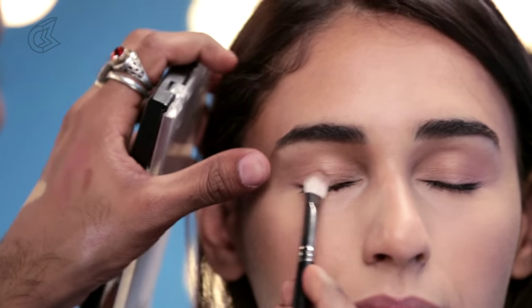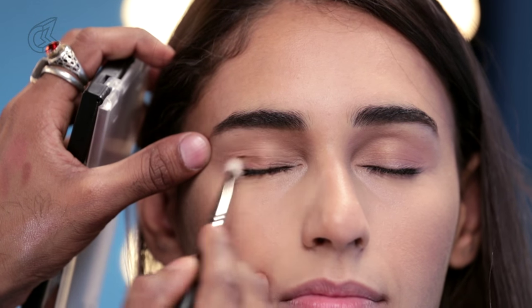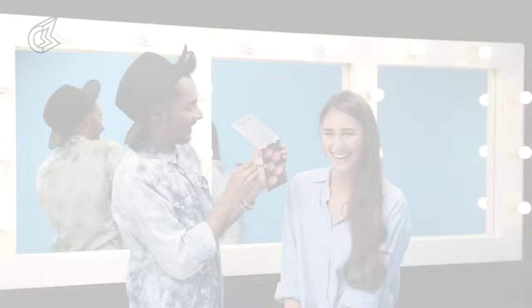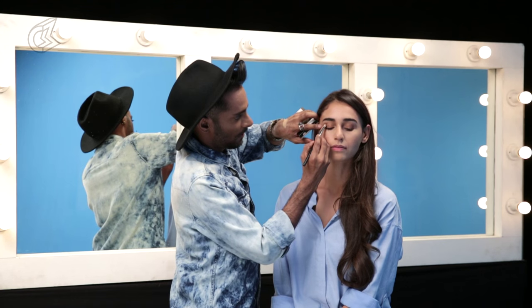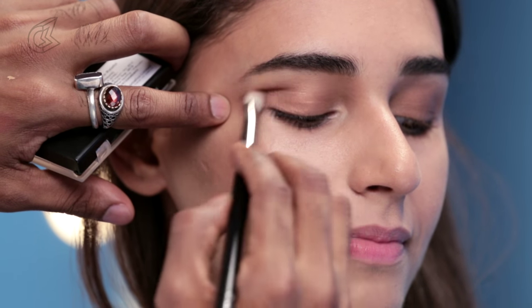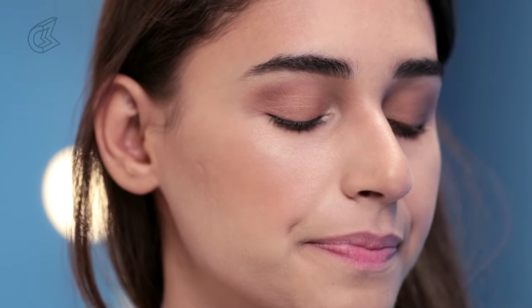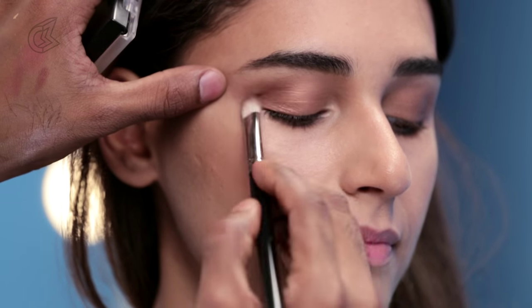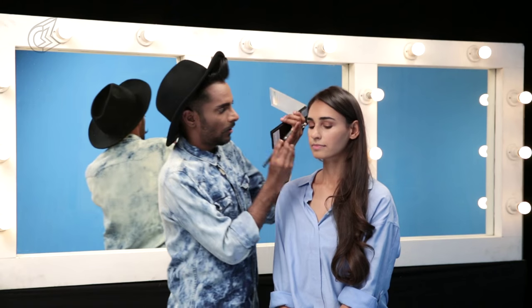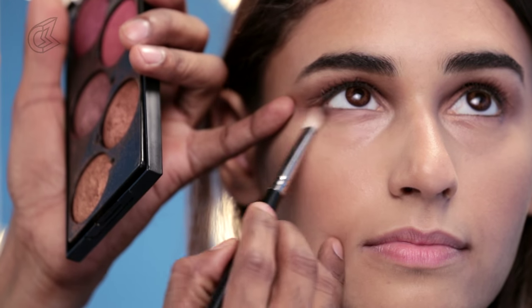It's a bronzy gold. I'm going to just run that onto the eyelid, close to the lash line first. Then I'm going to take this plum with the same brush and put that into the crease, focusing on the outer corners. It's very soft — not too dark or heavy, but it's got enough pigment to register. You could also take that rust and put it on the underside right there if you wanted a little definition.